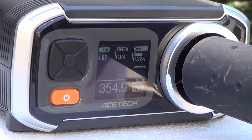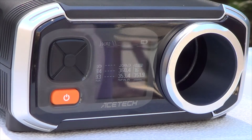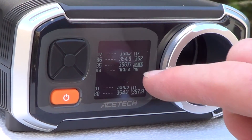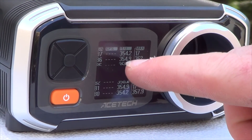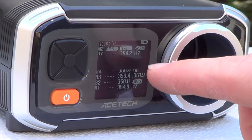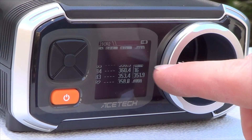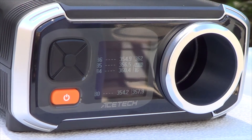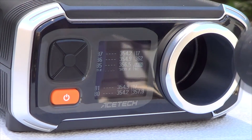This is another great feature of the display — it shows every shot's FPS as well as your maximum rounds per second, which I reached 17, with a max FPS of 362. It also shows your minimum and your average — my average is 357. We'll go ahead and put a couple more shots in.